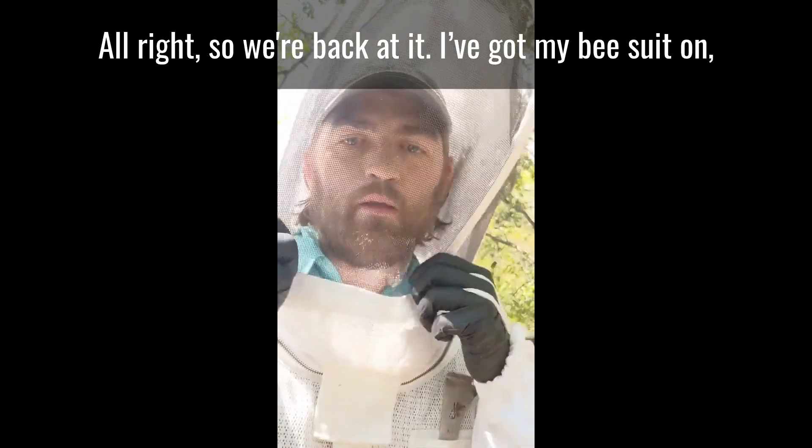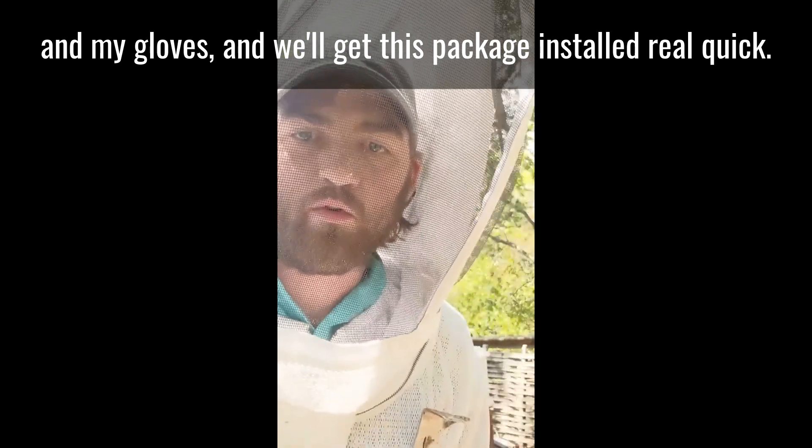All right, so we're back at it. I got my bee suit on and my gloves and we'll get this package installed real quick.